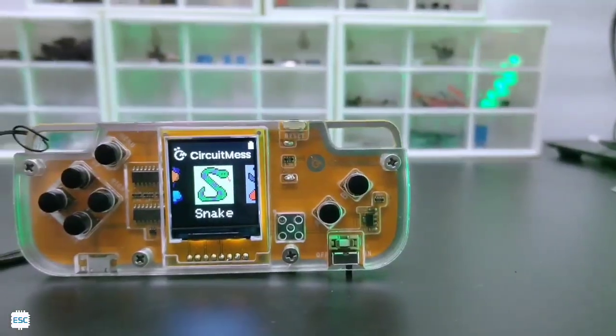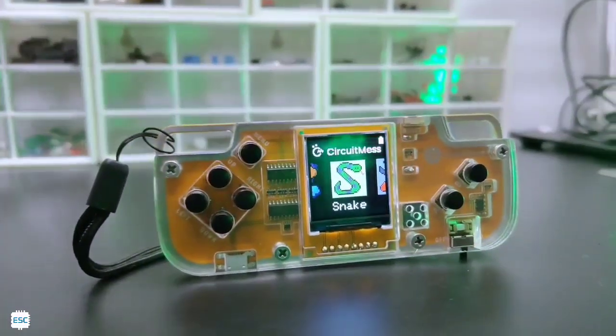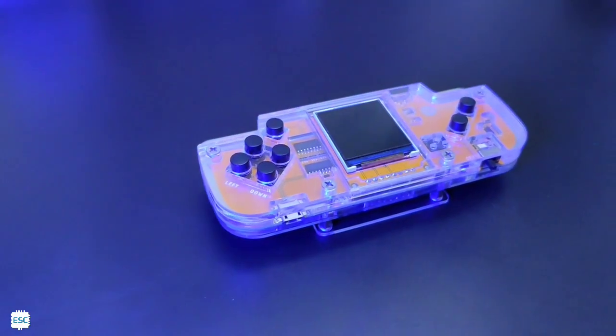Hello there! What you just saw here is a beautiful game console. I made this using a STEM kit by Circuit Mess. This is a beautiful educational and entertaining STEM kit. Now let's see more details about this.